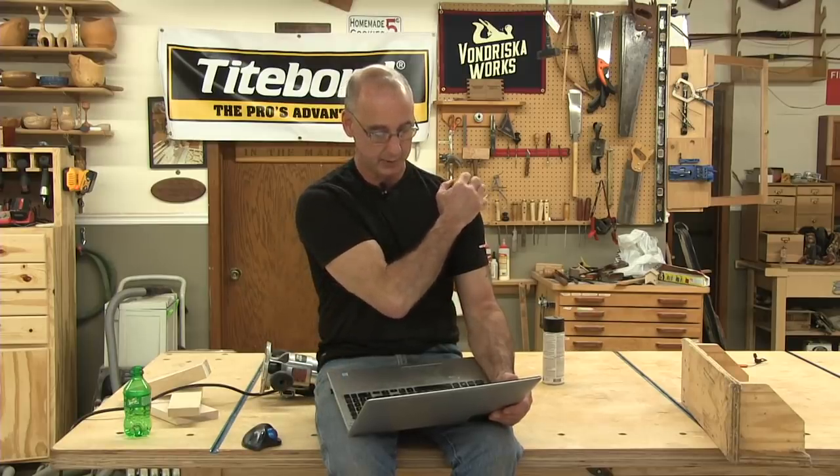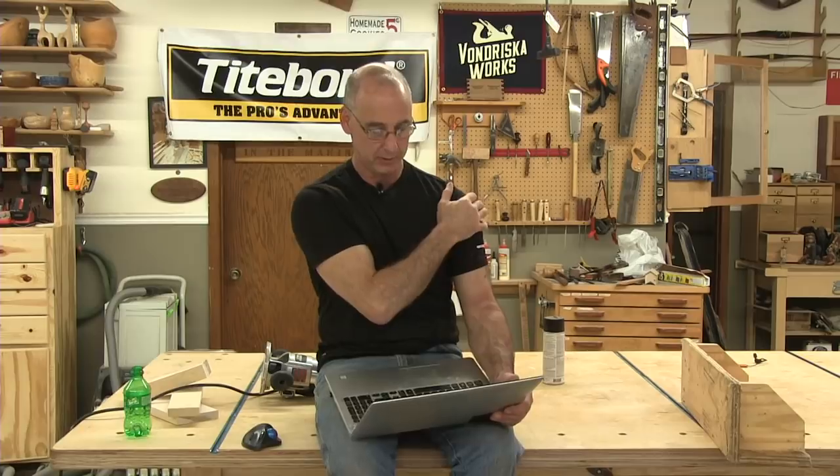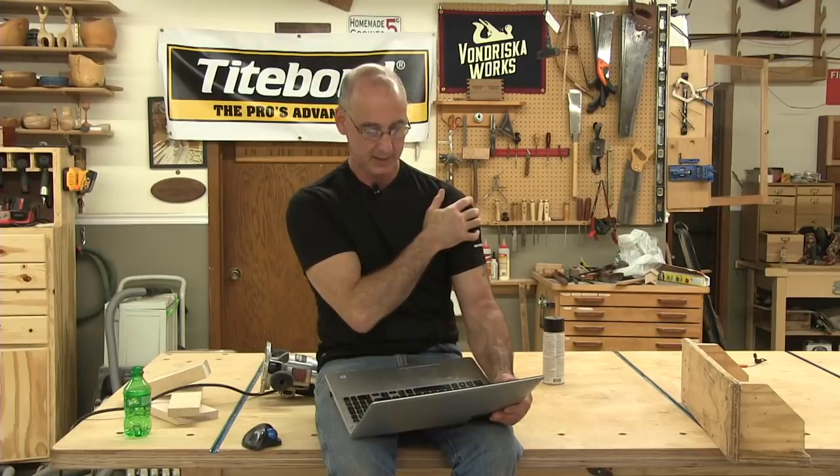I've got a Delta one-and-a-half horsepower dust collector with six-inch hoses for my planer, and a shop vac with a five-horsepower two-and-a-half-inch for my table saw. Should I attach the planer to the five-horsepower shop vac for better dust collection? No. There are charts showing how many CFM tools require — table saws are around 400 CFM, planers maybe a little higher. You're not going to get that kind of CFM out of a shop vacuum, and it won't keep up with the dust you produce on a planer. You're better off with a dust collector.